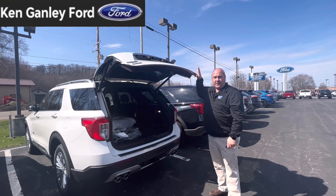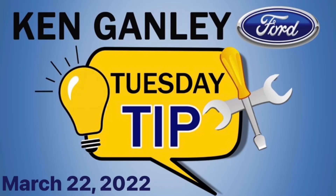This is John Kirschenbauer from Ken Ganley Ford with your Tuesday Tip of the Day. Thank you. And that's today's Tuesday Tip from your friends at Ganley Ford. I'll see you next time, thank you.